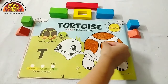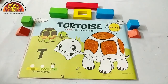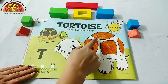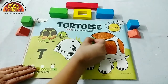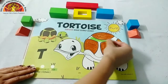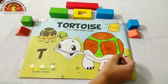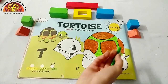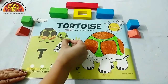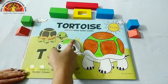Now after the dark brown color, take out light green color and start coloring in this part. We will color light green in this part also — do it carefully, kids. Don't go out of the black line.